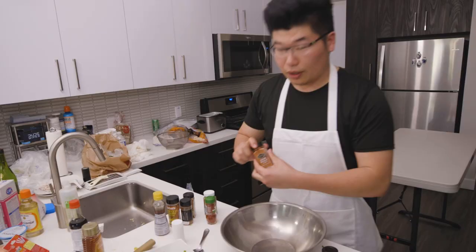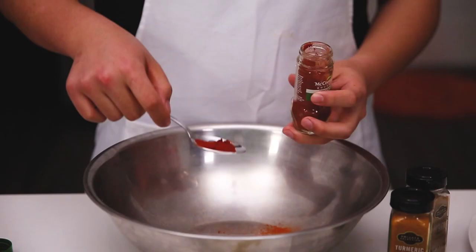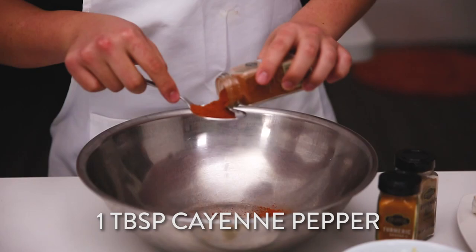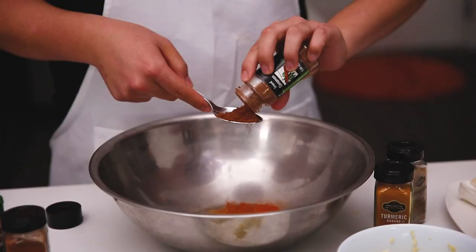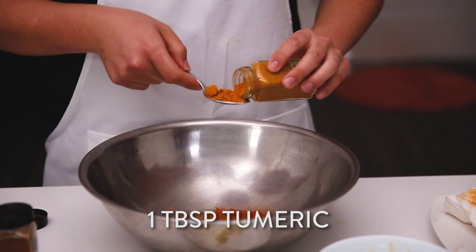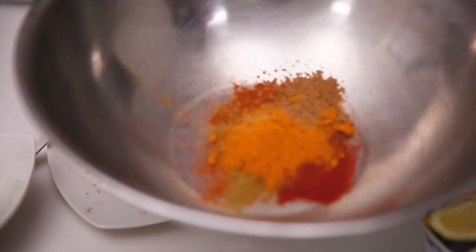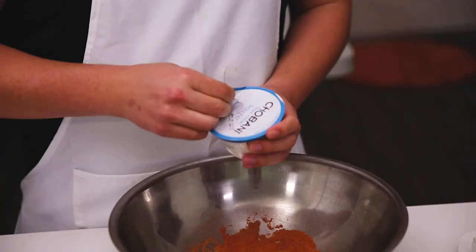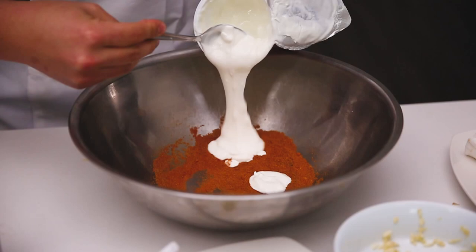Tandoori chicken. Start off with a tablespoon of the garam masala, now the paprika, tablespoon of cayenne pepper, two tablespoons of cumin, tablespoon of cinnamon, tablespoon of turmeric, and then a tablespoon of coriander seed. We got all the spices here, we're going to mix it up. After we mix it up, we're going to be adding in a cup of plain yogurt, and then last but not least, a few drops of red food coloring.